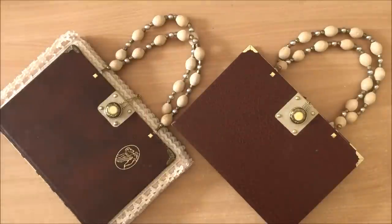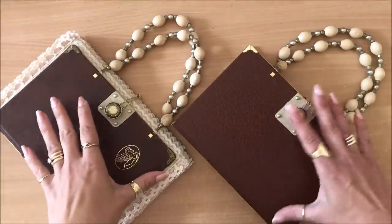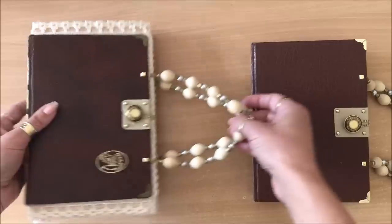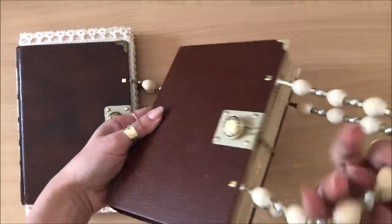We'll do everything together — I've got the notes, so you can take screenshots, take notes, and follow along. I'm going to show you in the introduction basically what it is. As you've figured out, it's a handbag junk journal — it has the look of an actual handbag.